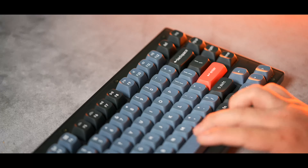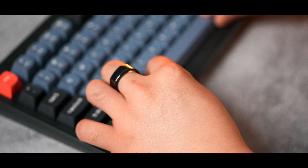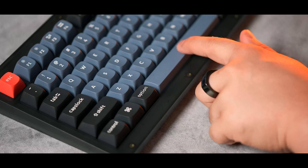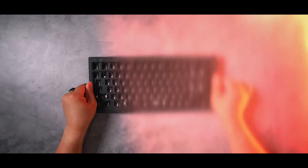Here's what this keyboard sounds like stock with the factory lubed brown switches and lubed up stabs. It's not that bad — the spacebar is a little rattly, but overall for a stock board, it's surprisingly nice sounding and well-built.